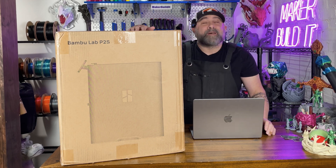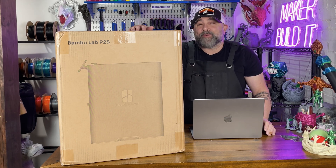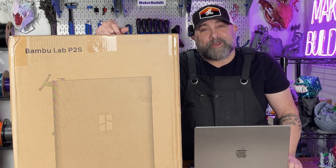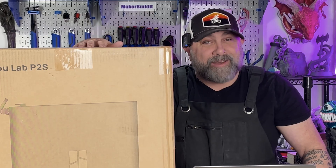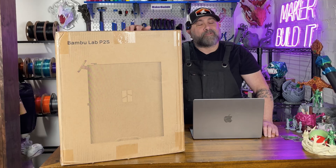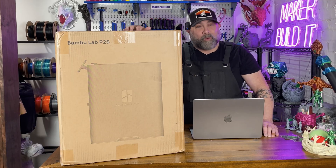Today we're unboxing the Bambu Labs P2S — the printer that everyone keeps calling the X1C's little brother. Listen, if this thing prints as good as everyone says, I don't care if it comes in a cereal box. But we're gonna find out right now.